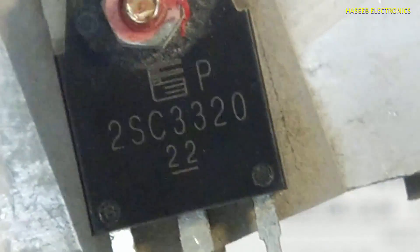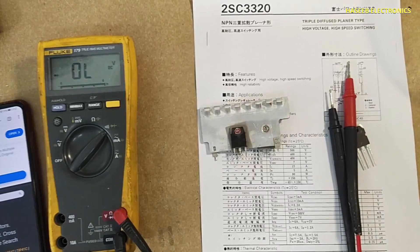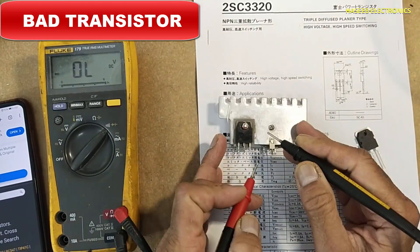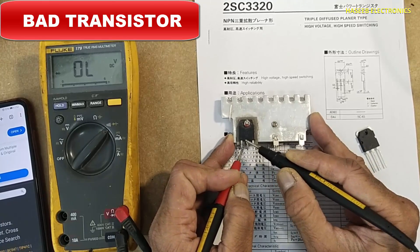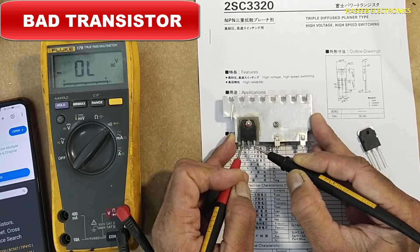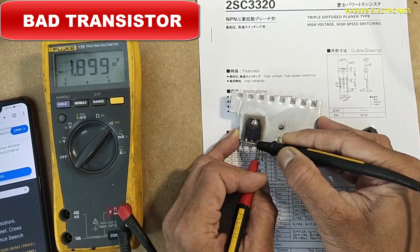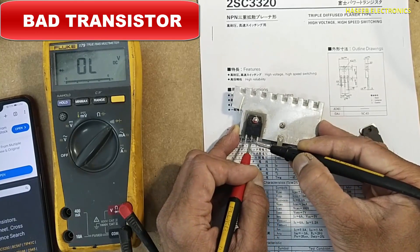It is a 2SC3320. Now we will check the second side. Red lead at base — the left one is the base. This is a short circuit. And this reading is 0.24. If we check in reverse polarity between these two pins, it is also a short circuit.